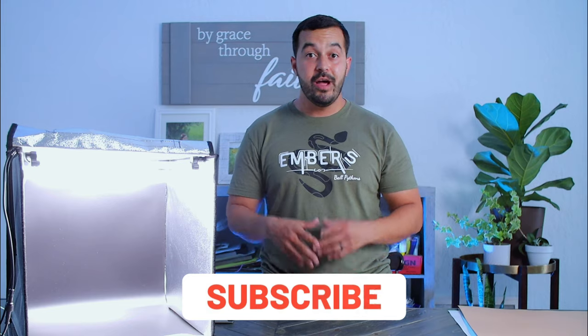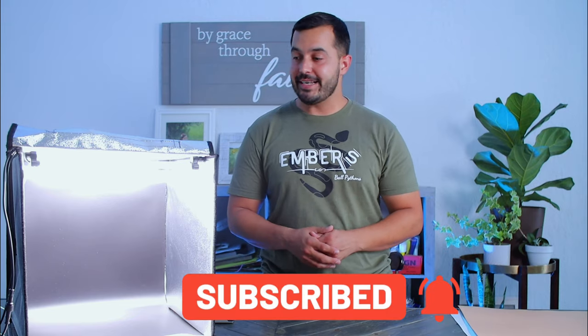I'll put the link down in the description if you want to go look at the reviews or check it out for yourselves. I truly think this is something that will help you take your ball python experience, your marketing, and everything else you're trying to accomplish to that next level. I can't say anything negative about this box so far. If you have any questions feel free to comment below or get on Instagram and message us. We have no complaints utilizing this light box. Until next time guys — be safe, be blessed, take care of each other, and we'll see you soon.